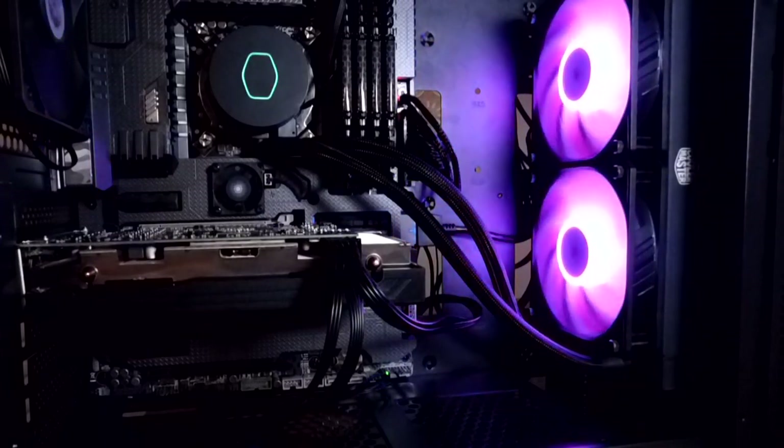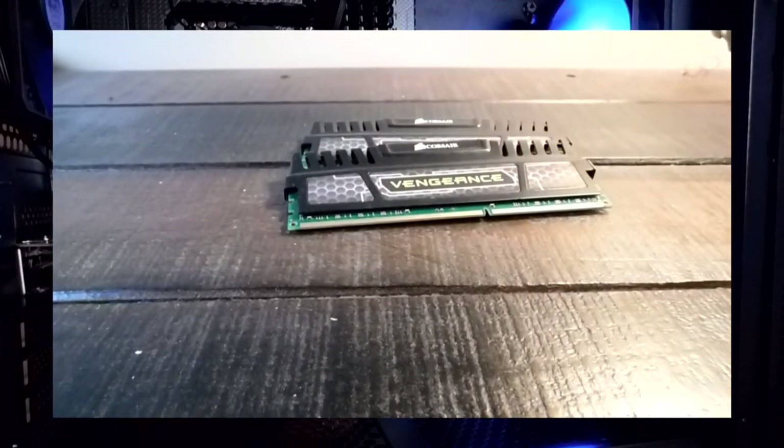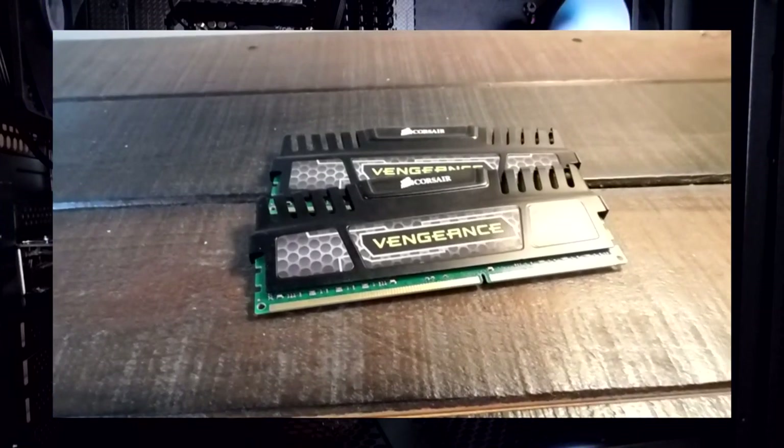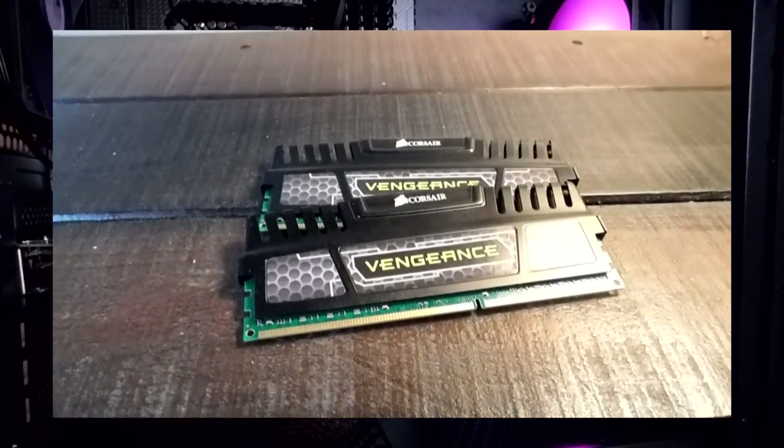Just so we can run things in dual channel, I will only put two sticks in. It's sad that we won't be able to run all 32GB, but 16GB is still plenty for a low-end mid-range budget PC like this one.